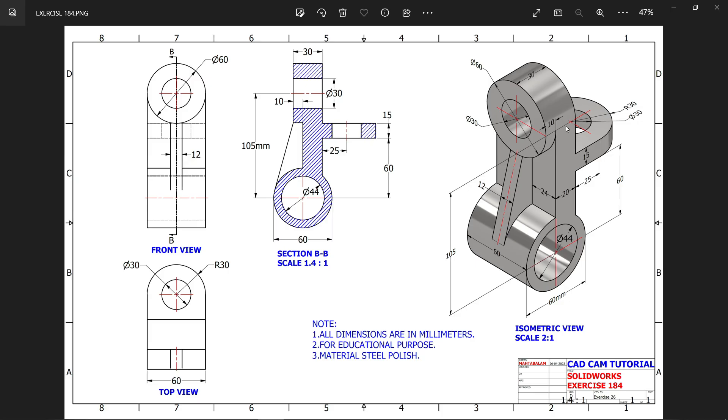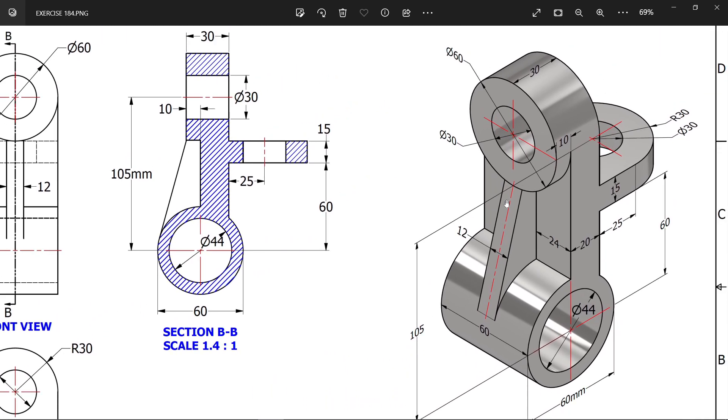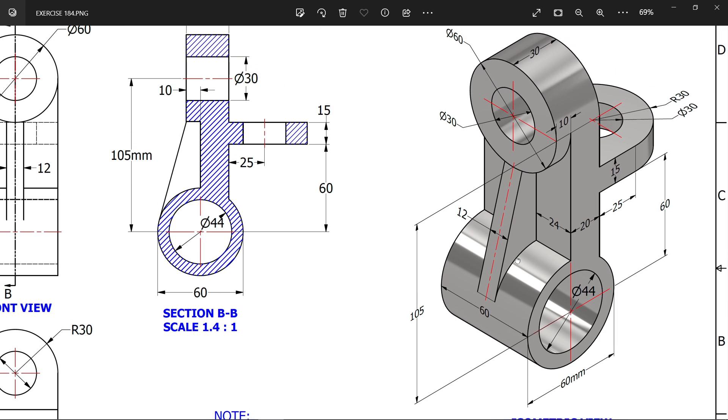Welcome back to a new exercise for beginners. This is your 3D model — all dimensions are in millimeters, material is steel polish. We are going to start with the bottom cylindrical face: the outer diameter is 60mm and the length is 60mm. We will make the hole at the end.